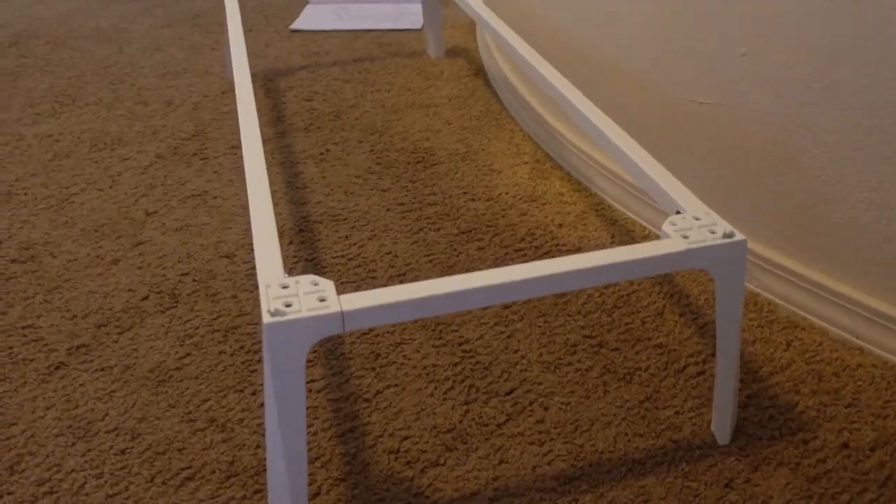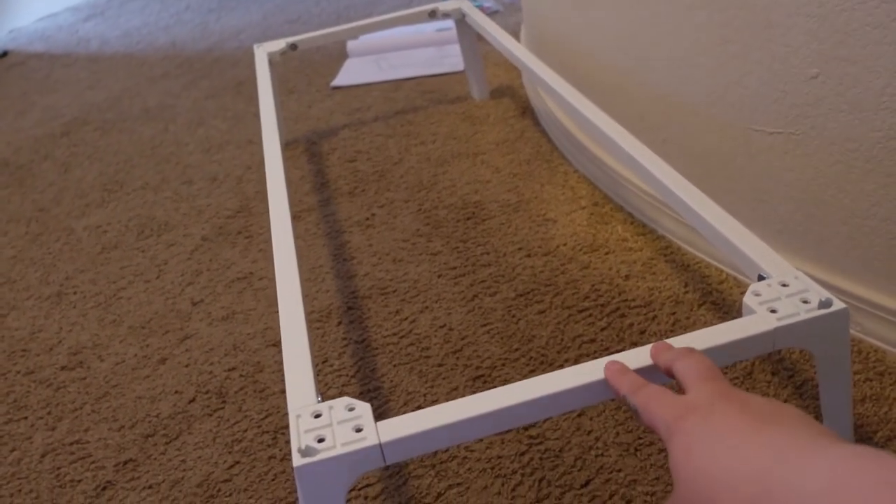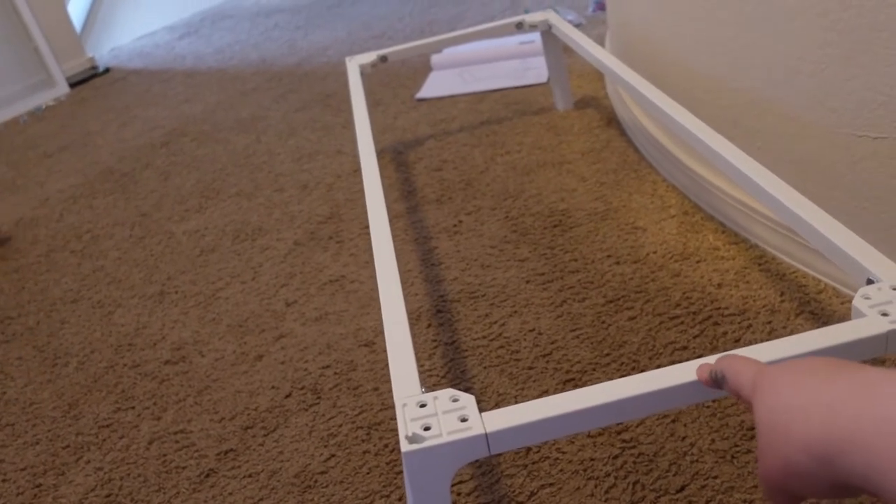This is the base all put together, and the two pieces that we're going to drill holes through sit on top of this. So the next step is to drill the holes and put the bottom completely together.